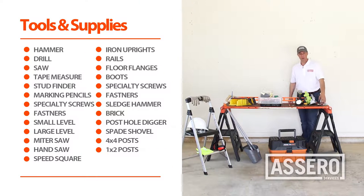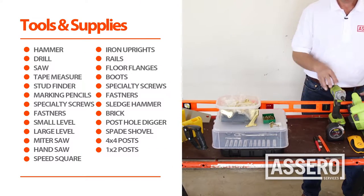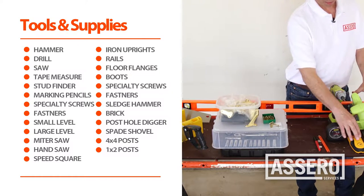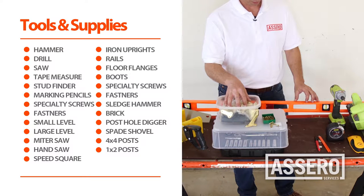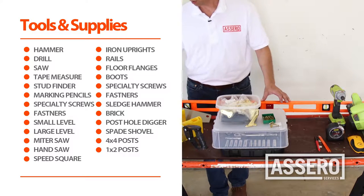Here are the supplies we'll need for interior handrail installation: hammer, cordless power tools, drill, saw, tape measure, stud finder, materials for marking. You'll need specialty screws, fasteners, small and large level, a miter saw, a hand saw, and a speed square.